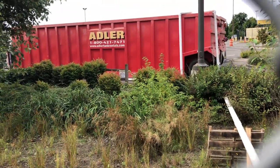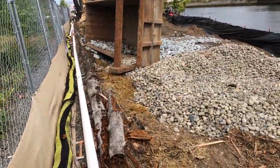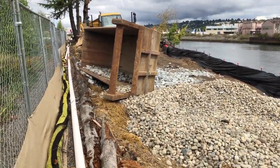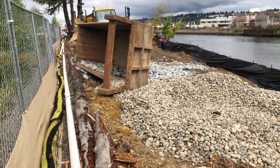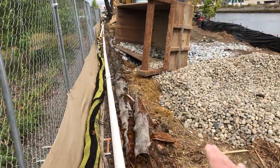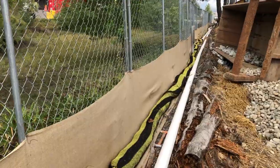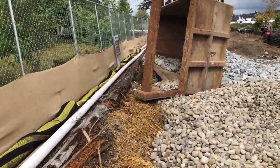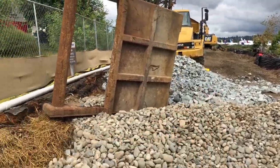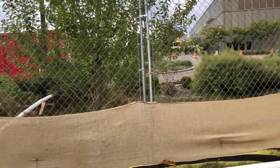We have a chitosan-enhanced sand filtration system on the project to collect any site water during excavation. We're pulling out around 18,000 cubic yards of the bank — cutting from the property line, two-to-one slope down, tying into the riverbank. As they excavate, they'll have to pump any water that builds up back through this header pipe into the treatment system.